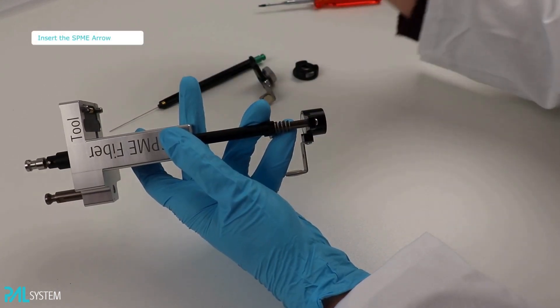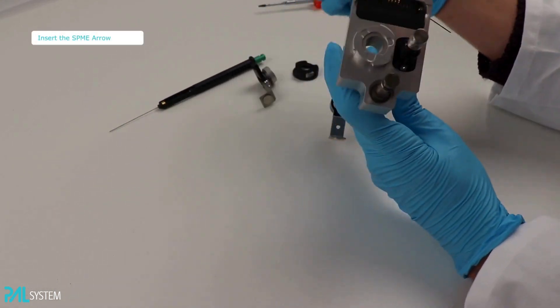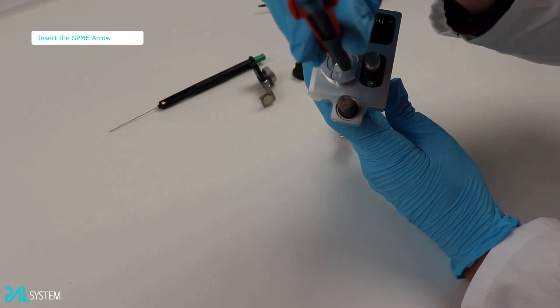Finally, place the 1.1mm SPME Arrow into the tool. Pay attention that the needle is entering the guide smoothly.